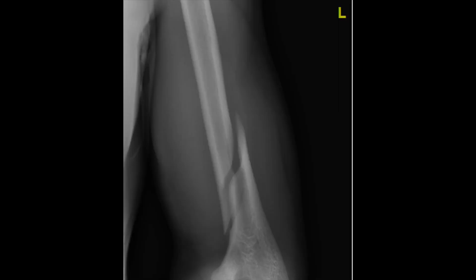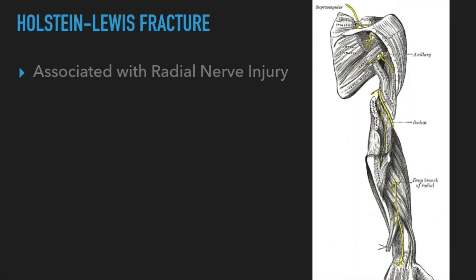The patient ends up presenting to the emergency room, and this is his x-ray of the fracture itself. It's a long spiral oblique fracture in the distal third of the humerus, and here you can see it with the red arrows showing the fracture. This fracture pattern has a specific name: Holstein-Lewis.